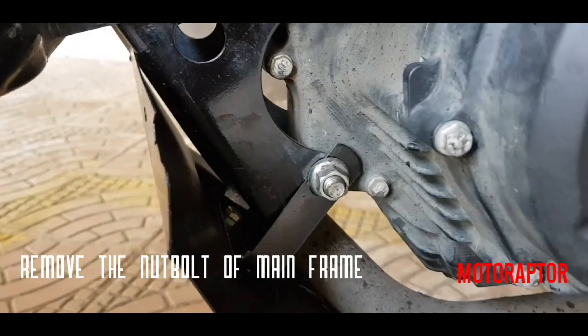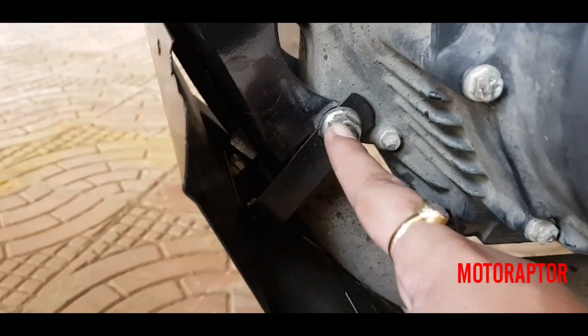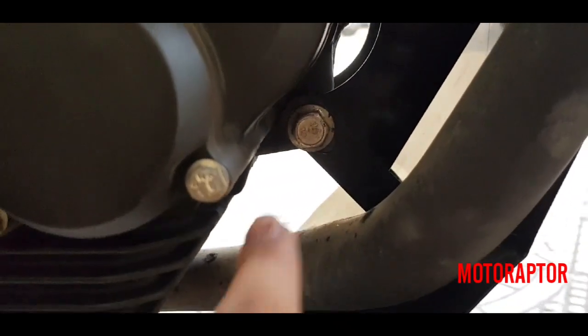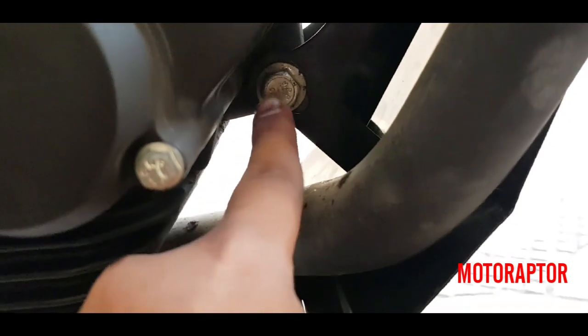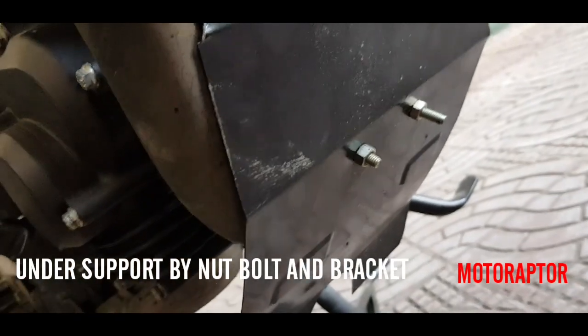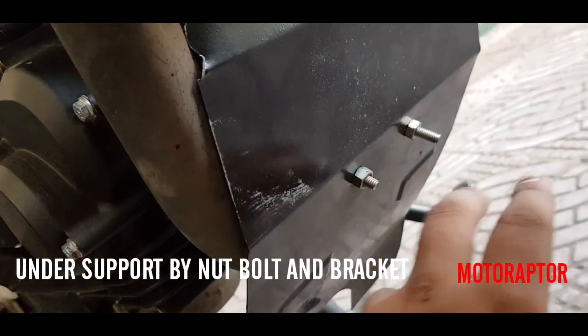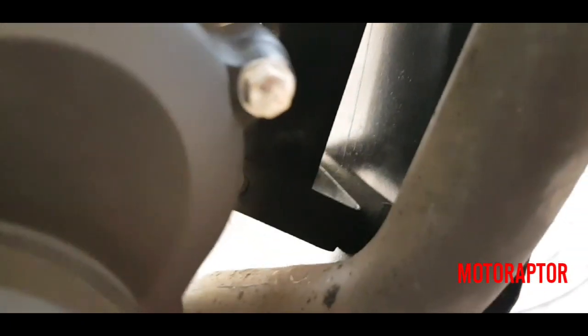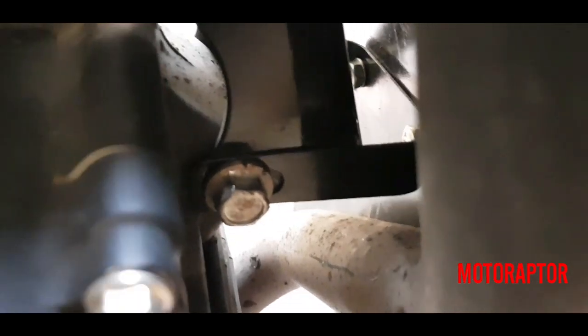You have to open the bolt — you have to open the mainframe bolt — and you have to give the bracket extra fitting. So you open the bracket, support the plate, and then tighten the nut bolts.